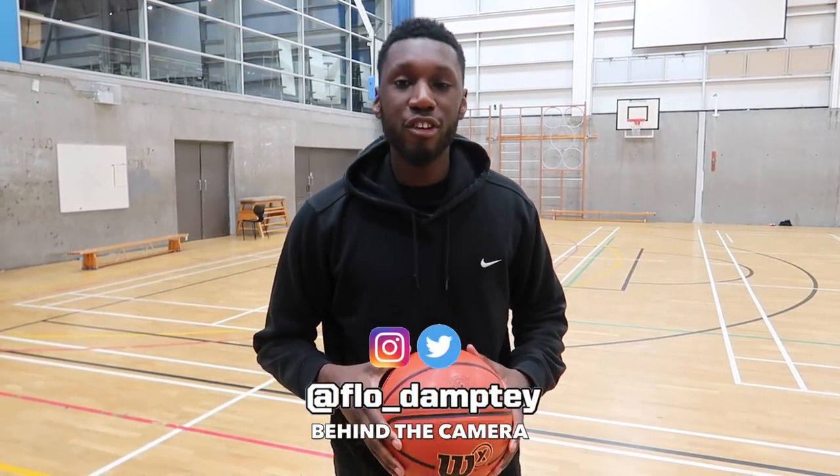Yo, what's up YouTube? This is Timmy from Pure Kicks, back with our performance review. And as you guys can see by the title, today we're taking a look at the Wilson X Connected Basketball. Let's get it.